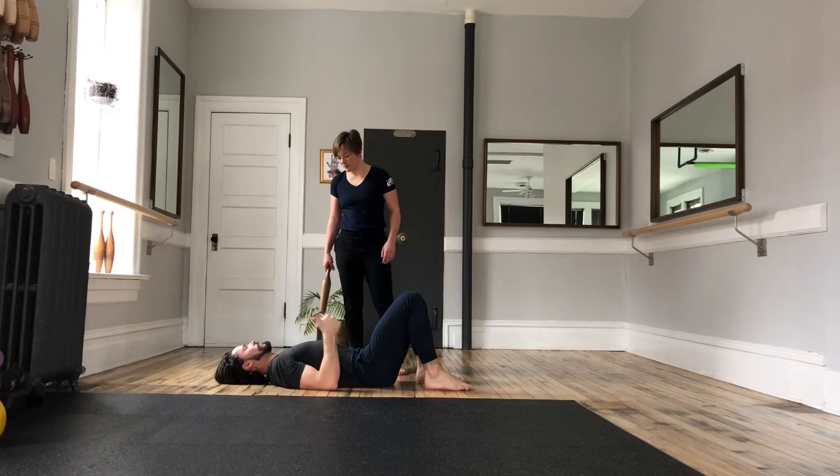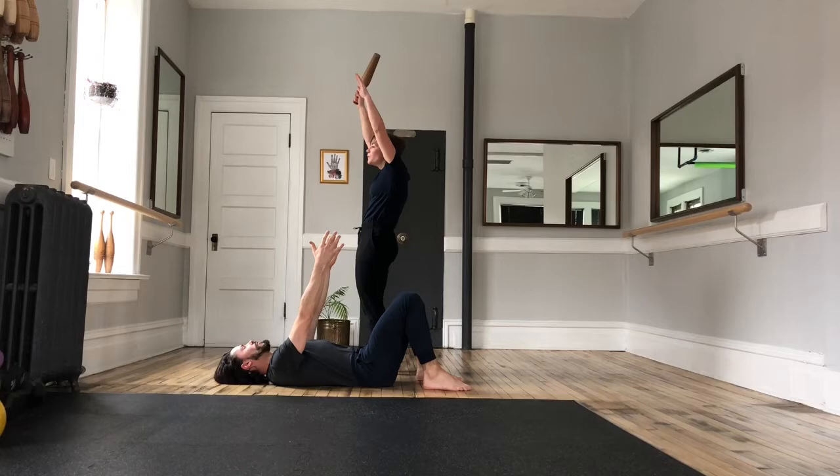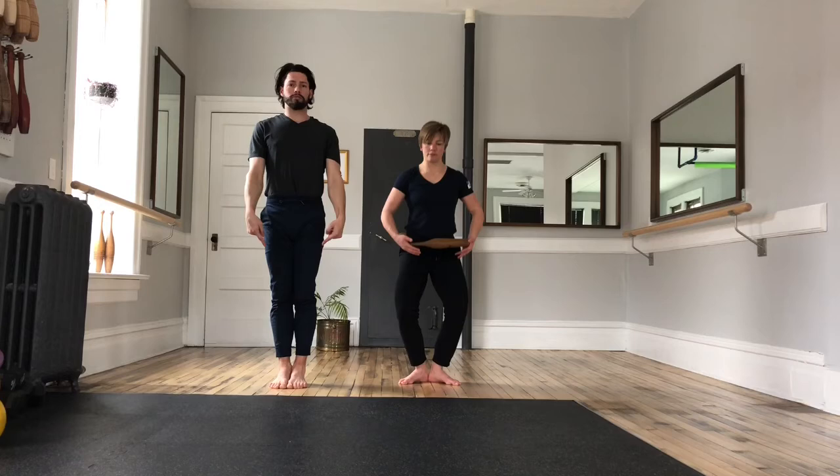Great job, Ian. That's your hollow hold. Those are our two core foundational movements. Next, we're going to talk about our feet. The positions we'll explore in our bars practice are inspired by ballet. We will work in parallel — so let's regress to work in parallel first. That's an important position.